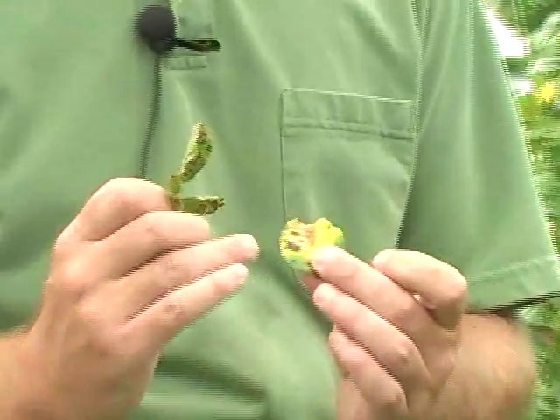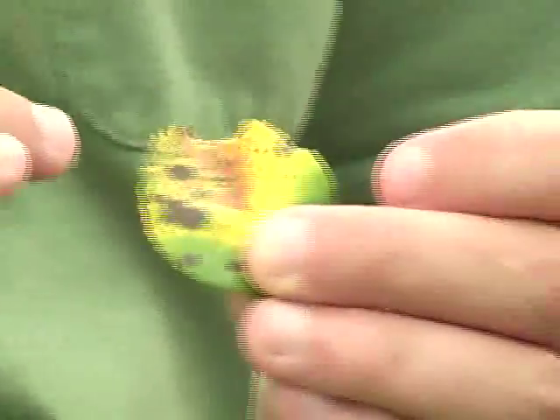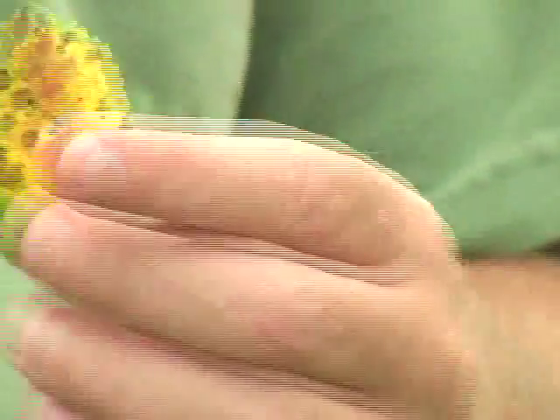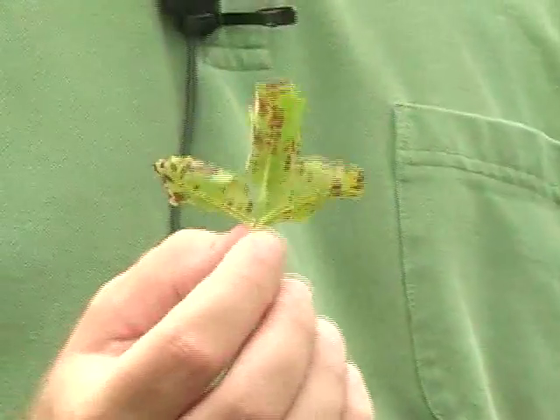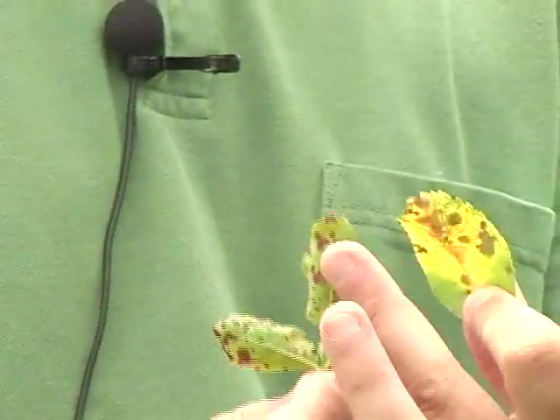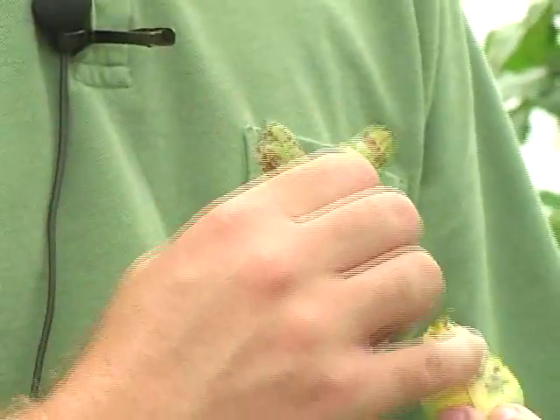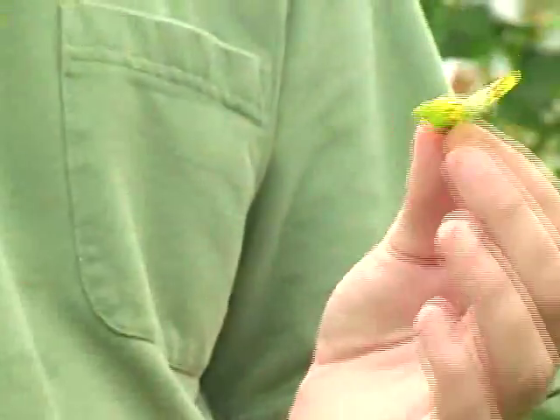I have in my hands the two main culprits for your roses looking poor at home. This one in my left hand is black spot — if you look closely, the edges of these circular black lesions have a feathered edge; it won't be a nice sharp line. That's different from Cercospora, which will always have a nice crisp edge to those lesions. If you turn the leaves over, these Cercospora lesions go all the way through — they'll have a dark, dead spot on the bottom of the leaf. The black spot lesions will not. That's the easiest way to tell those two apart.